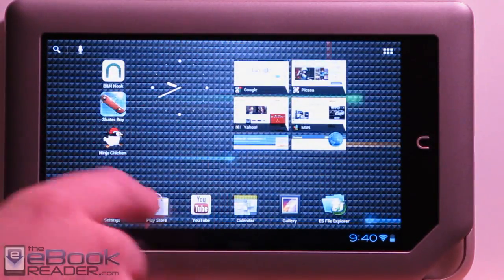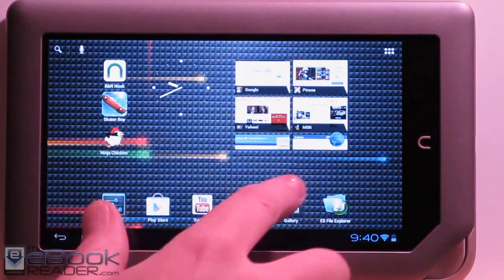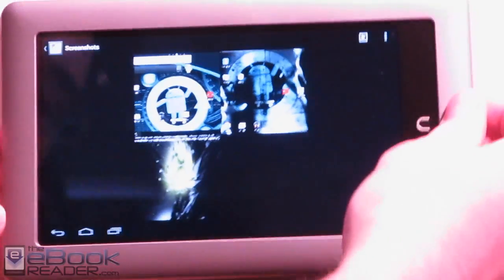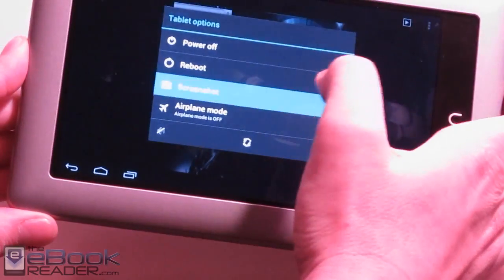We've got the web browser icon on here — I like the web browser, it's working pretty smoothly. In the gallery I don't have any pictures other than a couple of screenshots. One thing you can do is hold down the power button and you can easily get an option to take a screenshot right there.